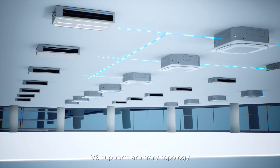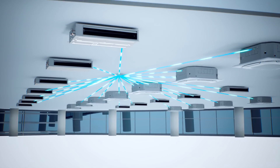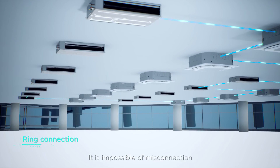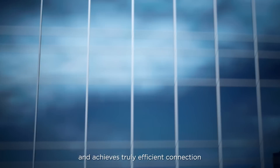Meanwhile, V8 supports arbitrary topology of communication wirings like tree, star, ring connection, and other wiring modes. It is impossible for misconnection. It adapts to different installation environments and achieves truly efficient connection.